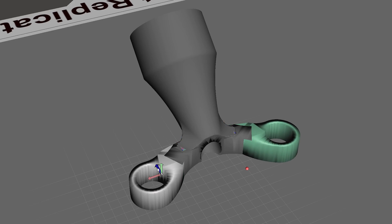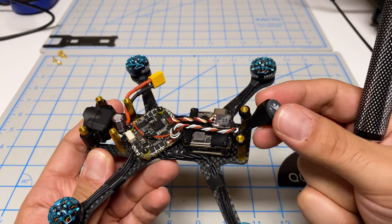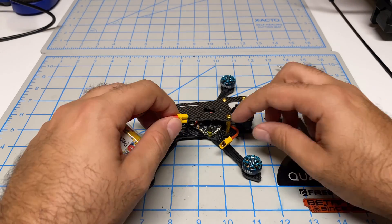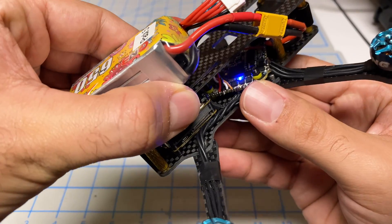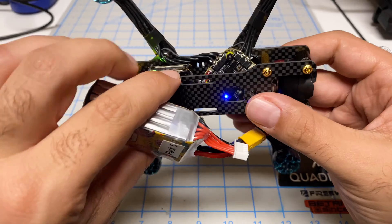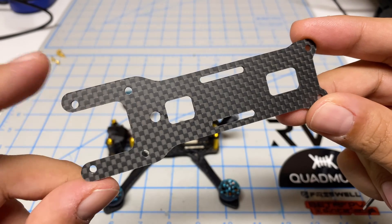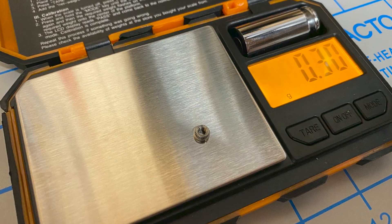I also did some remixing of the TPU mounts and created a little antenna mount. All in all, it's looking fairly good. Time for the first power-up — please don't explode. I see a reassuring blue light, the receiver is flashing, and the O3 is on. For ultimate weight savings, I removed that tiny press nut since I'm not running a GoPro on this, saving a whopping 0.3 grams.